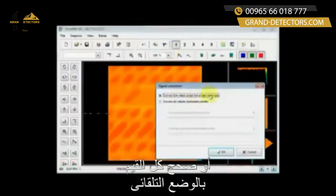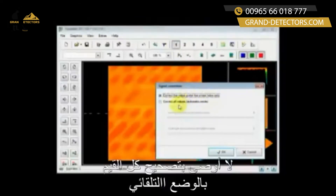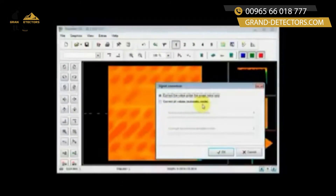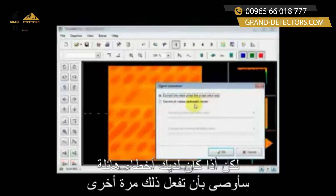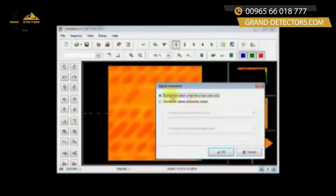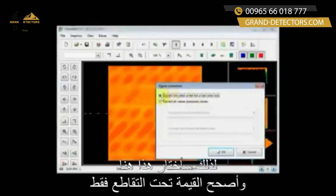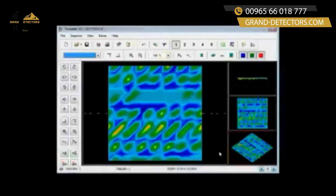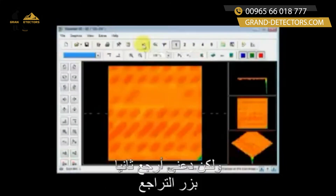I have two values: 'Correct the value under the crosshairs only' or 'Correct all values — automatic mode.' I do not recommend correcting all values in automatic mode unless you have an extreme amount of errors, but if you have an extreme amount of errors I'm going to recommend that you do it again. So I'm selecting 'Correct the value under the crosshairs only.'